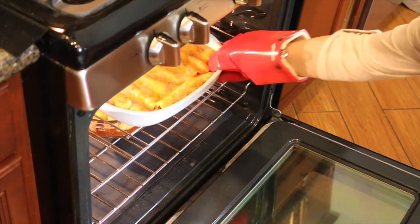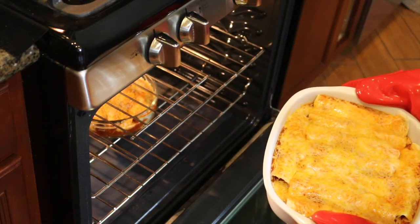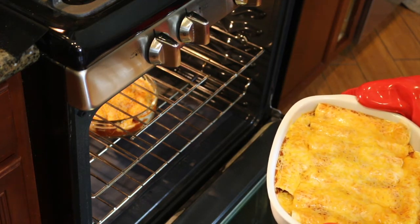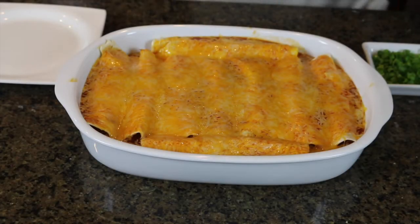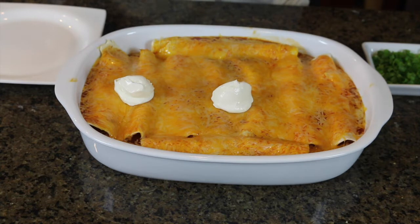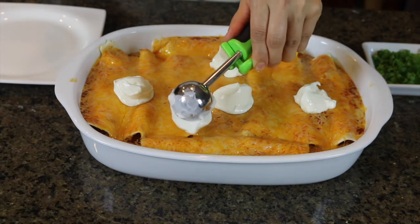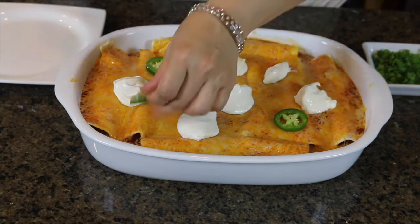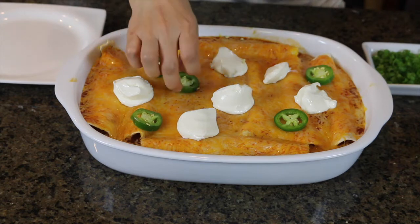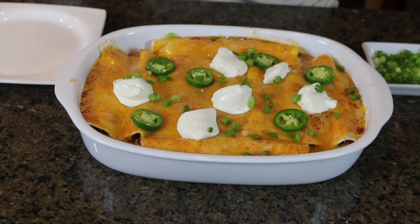Yes, it is ready! Remember, we don't have to cook anything here — we just need to melt the cheese, and it really took me about 10 minutes. It depends on the heat of your oven. Now I'm adding some sour cream on top, some pickled jalapeños, some chopped tomatoes or cilantro on top, some sliced fresh jalapeños, and some chopped green onions. That's it — it's pretty much done!